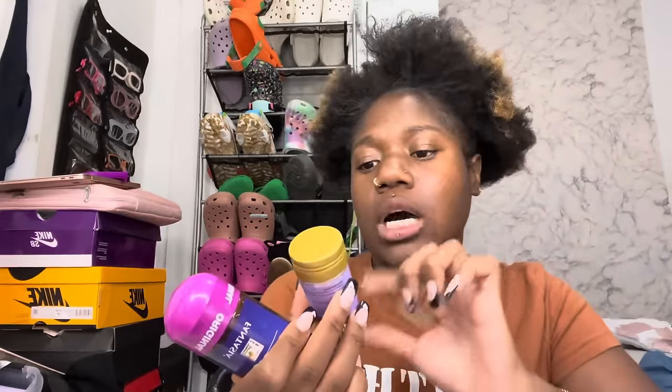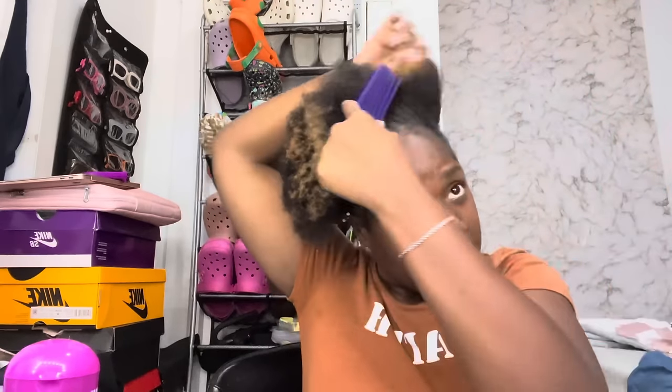I got some smoothing serum — this is for moisture control — and some heat protectant, which I don't think I'll need since I'm not going to blow dry my hair. I also got a flexible detangler brush. I honestly got this for my niece because her mom said the detangler brush works better on her hair, but we're going to try it on me too. I actually like it better than the weave brushes — I'm excited.